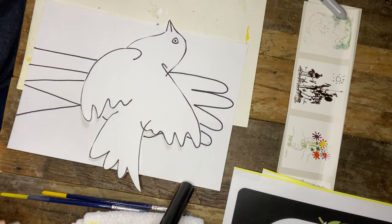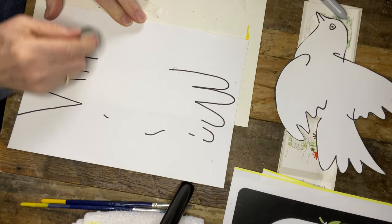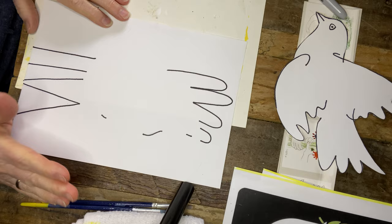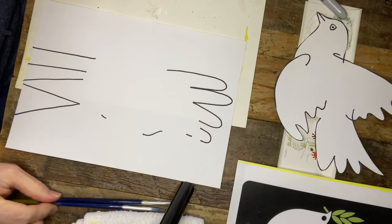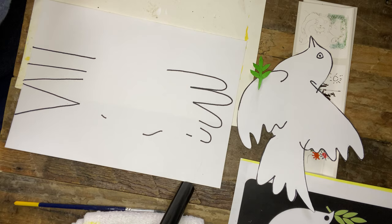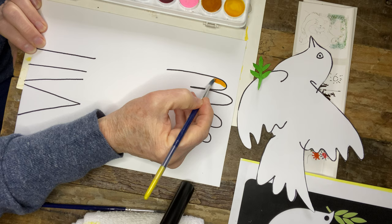This is what it's going to look like before we start to paint. You could do this on a black background — you could cut this hand out and put it on some black paper, which would really make it pop. There are so many different options. You're going to move your dove aside and paint the hand with the watercolors. Maybe using different skin tones is an option; you could do different reds and blues and leave your background white. I'm choosing to do more of a multicultural approach.